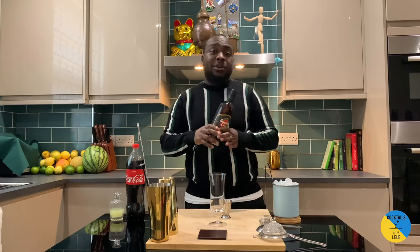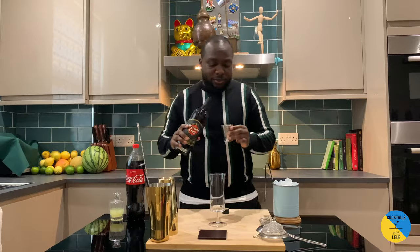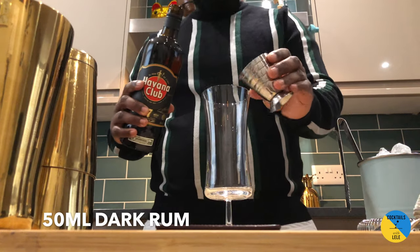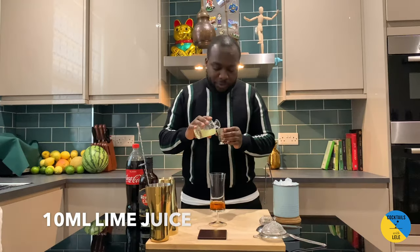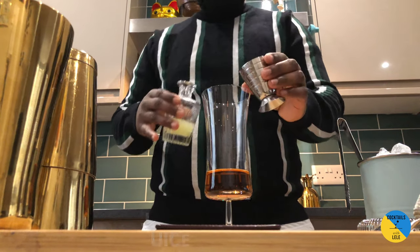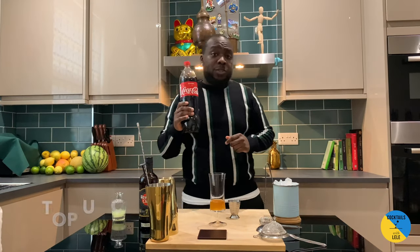So, dark rum — your choice. I usually use a setter because I love the complexity of the Coca-Cola. So 50ml of rum, 10ml of lime juice just to kill the sweetness of the Coca-Cola, and we top it up with Coca-Cola.